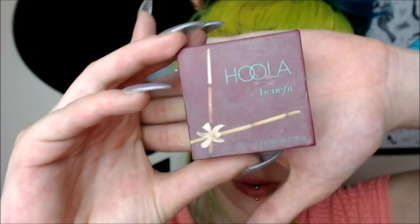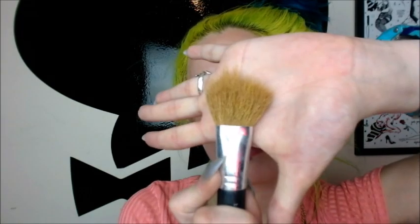Now we're going to use Hoola by Benefit, and I use this to kind of contour my cheeks. It comes off very dark, but when you blend it all together and use a powder concealer over it, it definitely comes out the way I expect. I'm going to use this on my cheekbones and also frame the sides of my face and the base of my chin, going all around to frame my entire face — as well as the top of my head. If you have a big forehead you would probably want to take this down more. I'm using a Bare Minerals brush and just going to blend that all into my skin.